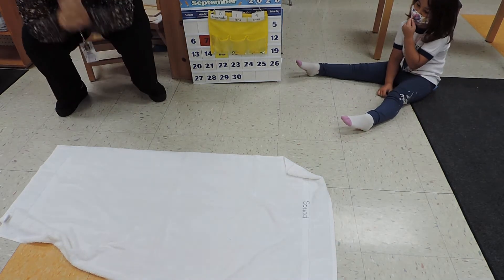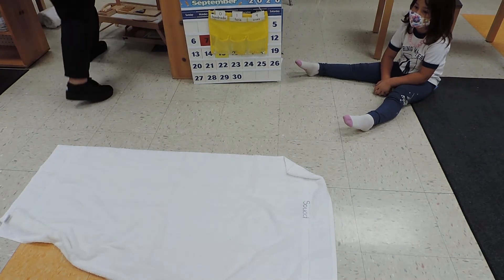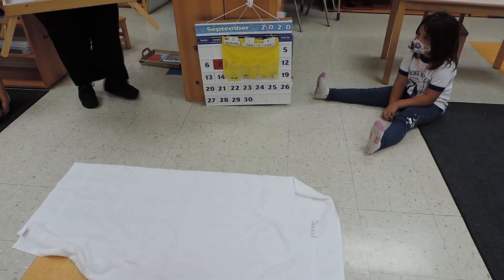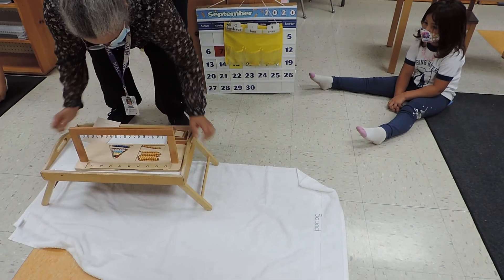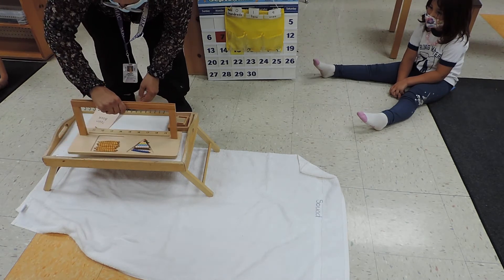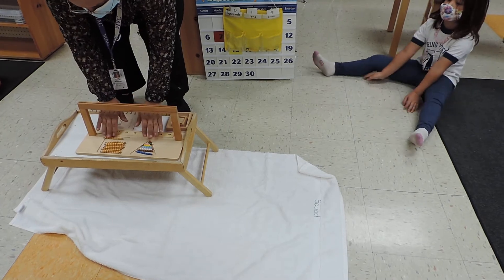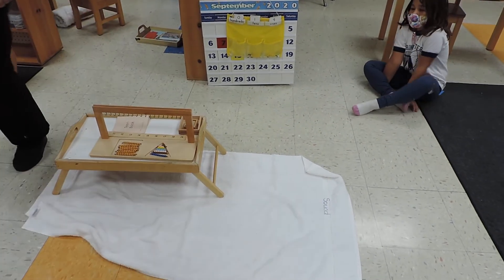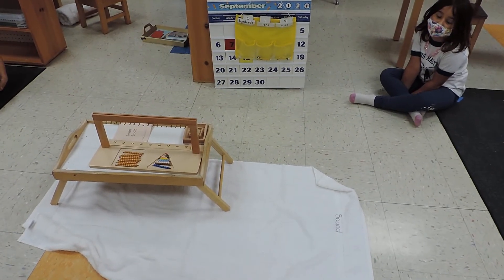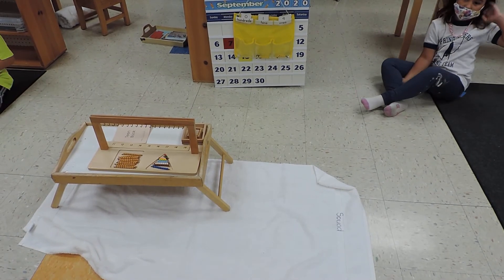This lesson is from the math area, and I'm going to start with my math lesson. This is definitely a table work. I will turn this around so you guys can see it right side up. We have the colors that go with this teen book. This is a basket that has all the colors that I need. When I'm done with this work, I'll show you what I will do with those pencils.